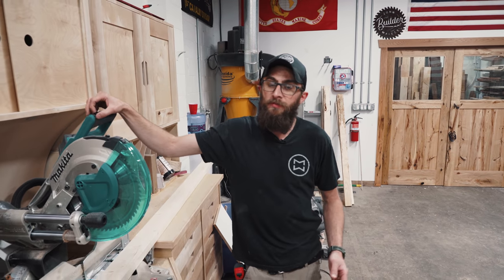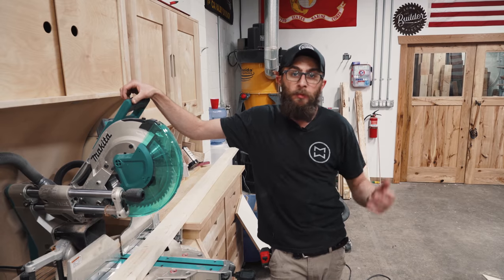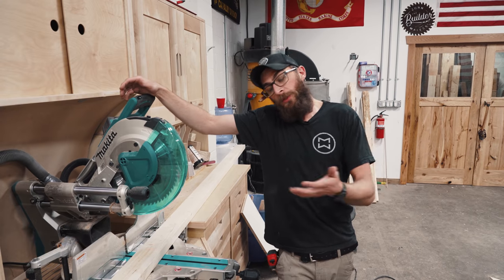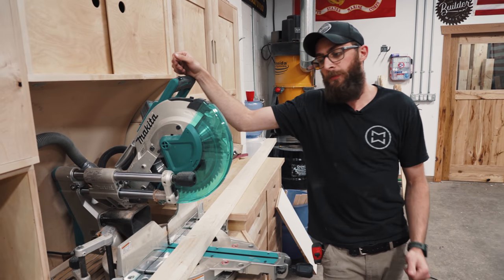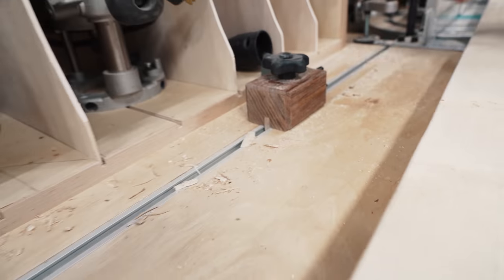There are three ways you could cut these 2x4s: you could use a speed square and a circular saw if you're on a job site, you could clamp them all together and use a straight edge to cut them all in one go, or — since we're here in the shop — we're going to use this miter saw station with a fancy stop block.